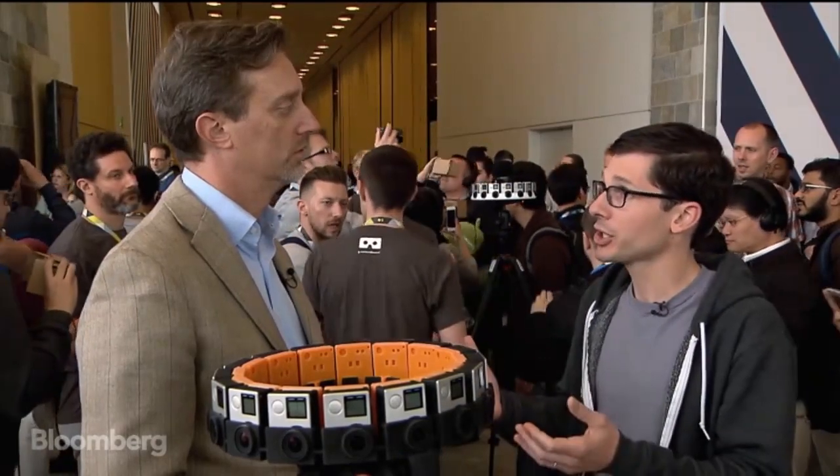One of the other things we announced today we call Expeditions, which enables teachers to take their classes on field trips to anywhere. The way it's captured, of course, is maybe one of the biggest obstacles. You may have seen some of that very cool stuff from Google out of the Google I/O conference here in San Francisco.